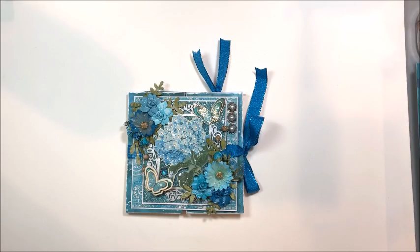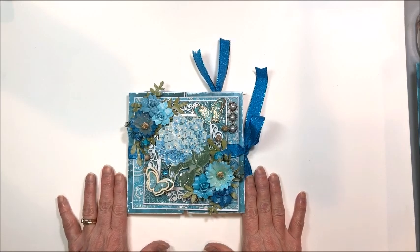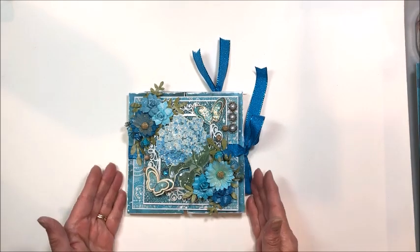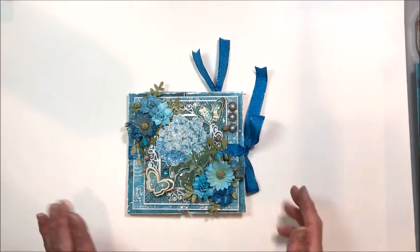Hello friends, it's Kathy Clement with Kathy by Design. Today I'm working with Little Birdie Crafts and as promised I have a tutorial for this double gatefold card folio for you made with their Aqua Medley collection.